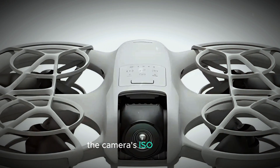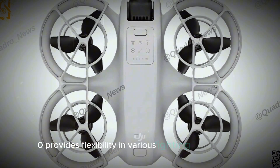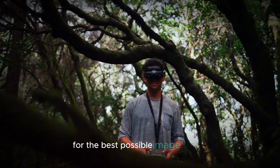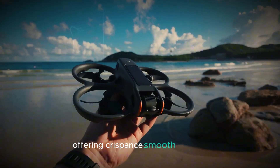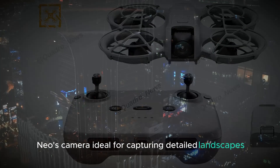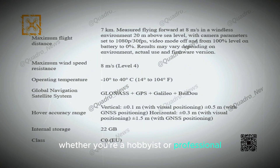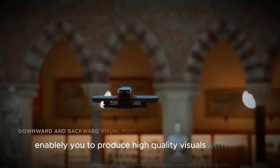The camera's ISO range of 100–6400 provides flexibility in various lighting environments, allowing you to adjust sensitivity for the best possible image quality. You can record breathtaking 4K videos at 30 frames per second, offering crisp and smooth footage. This combination of features makes the DJI Neo's camera ideal for capturing detailed landscapes, dynamic action shots, and everything in between, elevating your content whether you're a hobbyist or a professional.